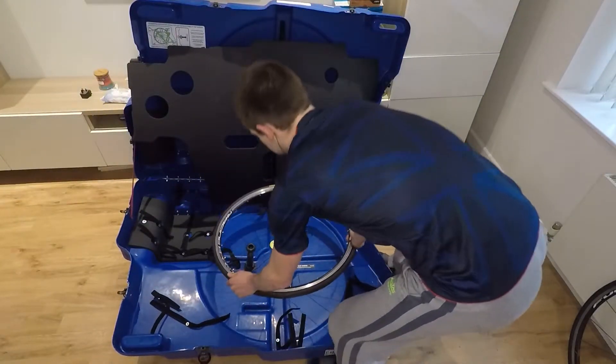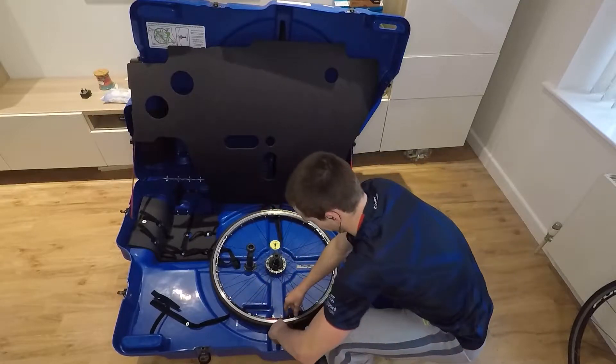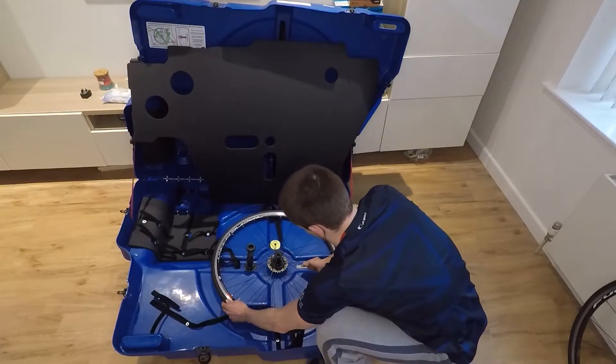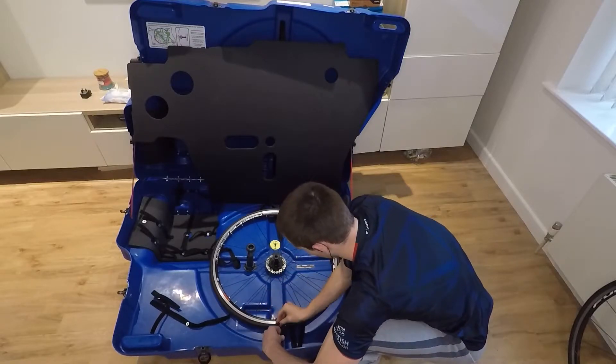Today I'm going to share with you the best way to transport your bike. It's of course the Bikebox Allen Aero Easy Fit. I've been using this box since 2020 and it's been an absolute lifesaver due to how quick it is to pack.